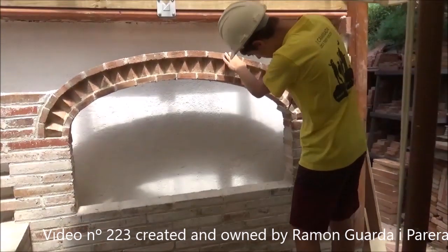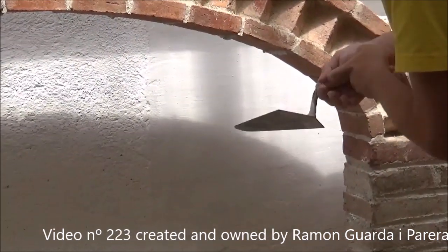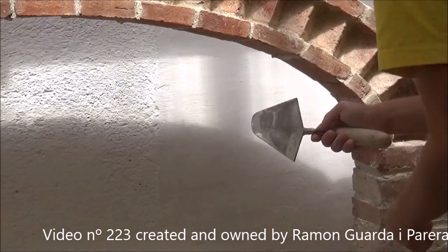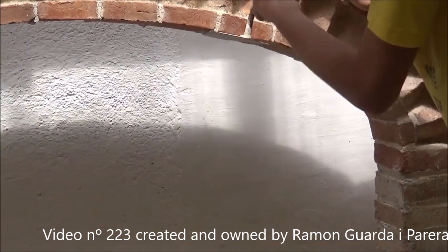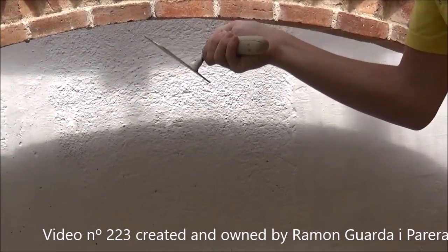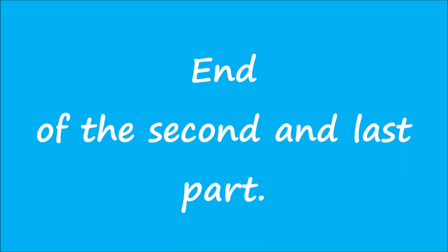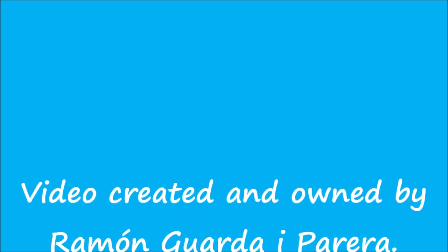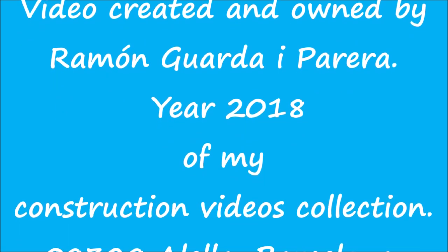And we already have the arch finished. Now we will clean a little the burrs of the bricks of the first row in its lower part so that it looks well finished. End of the second and last part. Video created and owned by Ramon Guadaray Parera, year 2018, video number 215 of my construction videos collection.